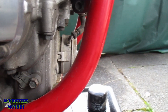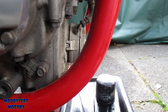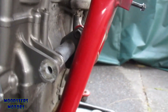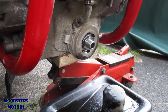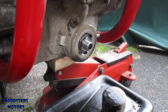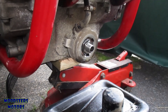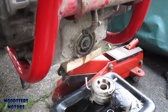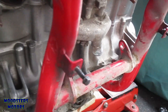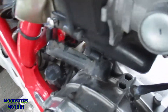Having eyed this up, I don't think that housing at the back of the oil filter is going to clear the frame — it's a bit too close. It's going to have to come off. I think the big nut in the center is what's holding it, but before that I've got to release the pipe going into it.